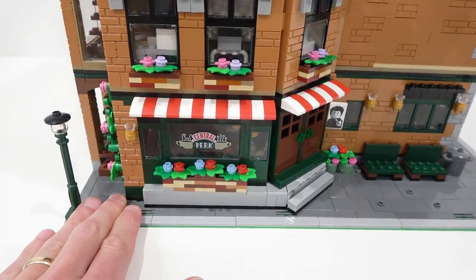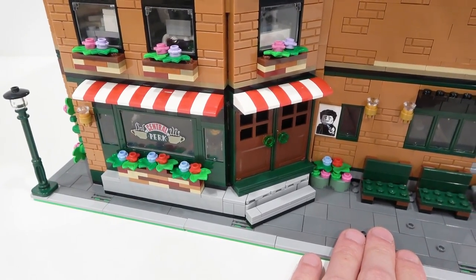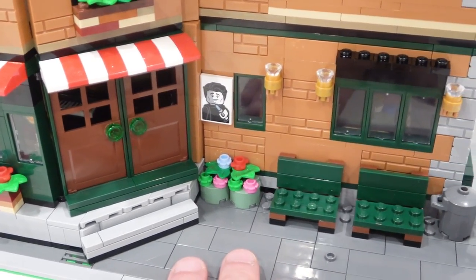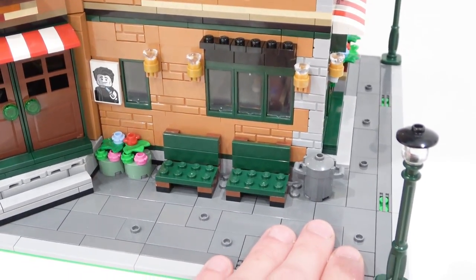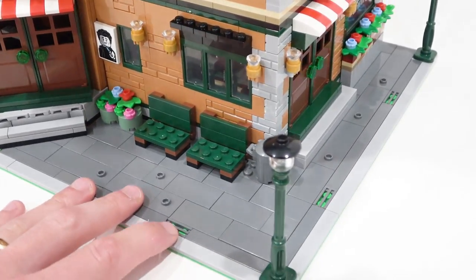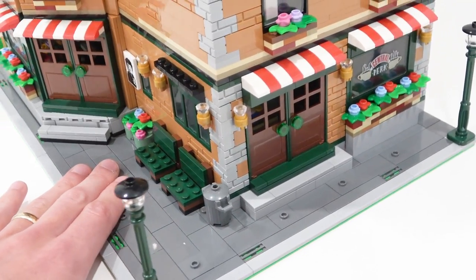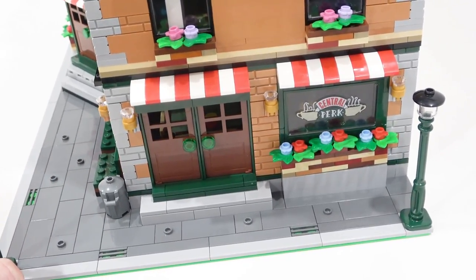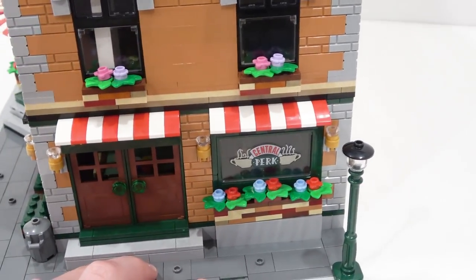Then we have Central Perk — the large window there, flowers out front, and the angled doorway beside the poster, which is Joey's Lipstick for Men. There are two benches, some nice gold accents for lamps, a garbage can. There are two-by-two jumper studs on the sidewalk so those can be used to position minifigures. Side entrance to Central Perk here with a nice window glass piece featuring the Central Perk logo, which might be printed or a sticker.